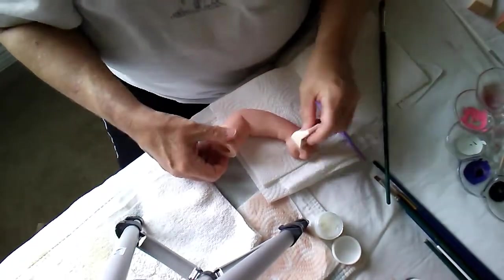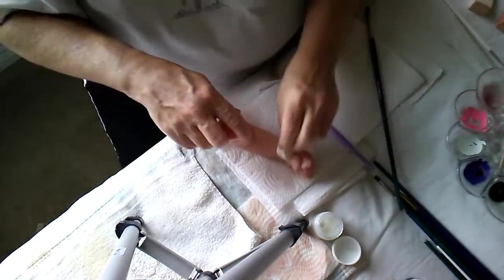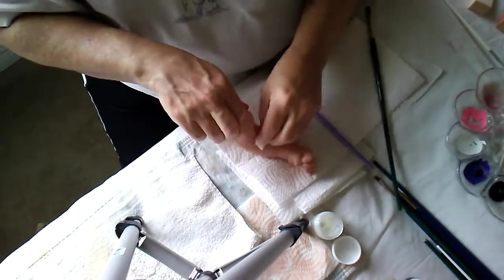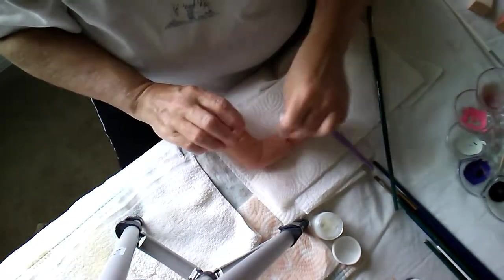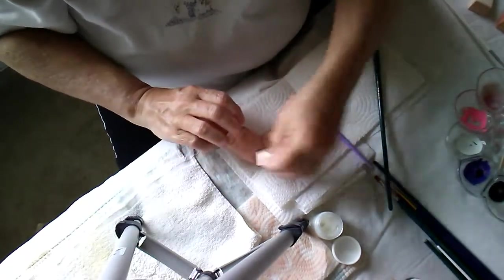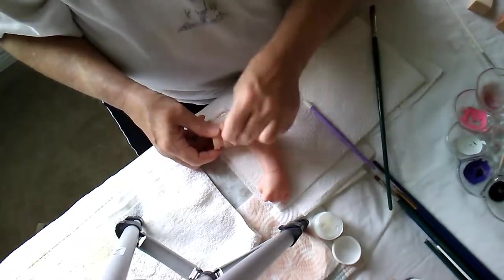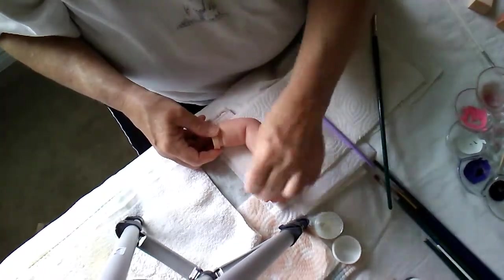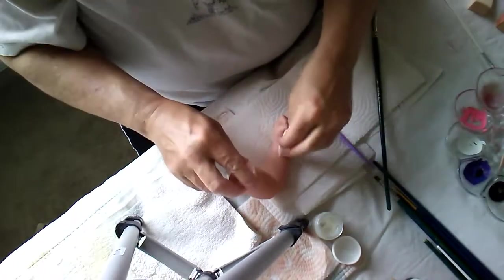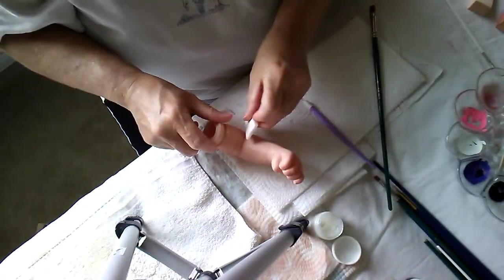I like doing this — this makes me happy. I really enjoy reborning. I actually like to do a lot of different types of things: I like to make doll clothes, I like to do sculpting, I like to paint, I like to draw. Right now this is keeping my attention, doing the reborning.